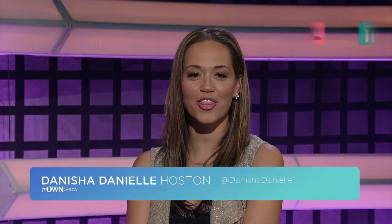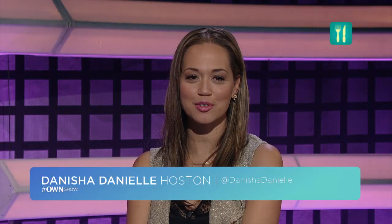Cheryl Sternman-Ruhl, cookbook author of Ripe: A Fresh Colorful Approach to Fruits and Vegetables, is joining us on Skype to share some low-effort, maximum-output baking tricks.